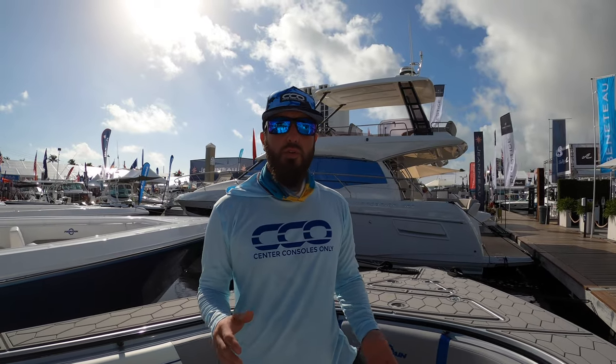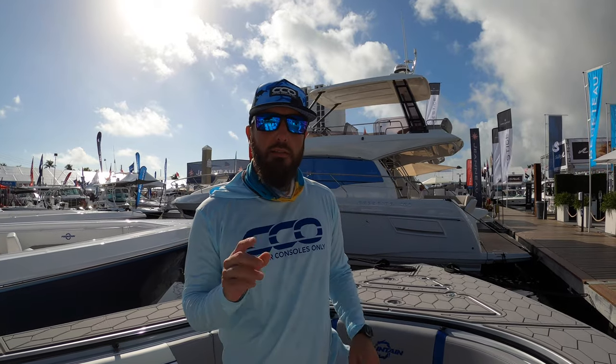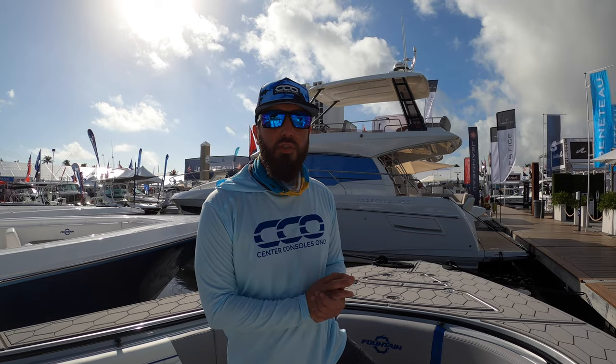Hey guys, how are you? It's Brian, Center Consoles Only. We're on the Fountain 34SC — it's their sport console model. I wanted to give you a quick walkthrough and show you some of the awesome features of this particular boat.